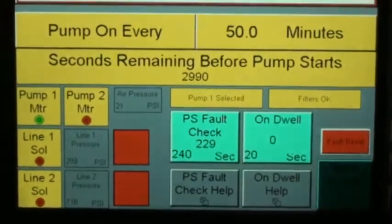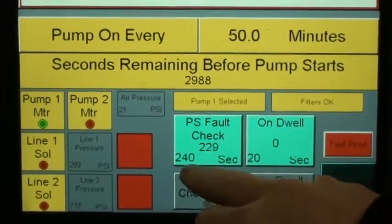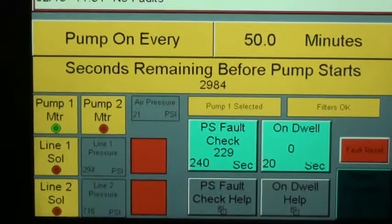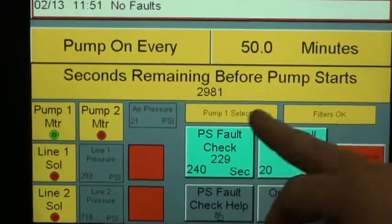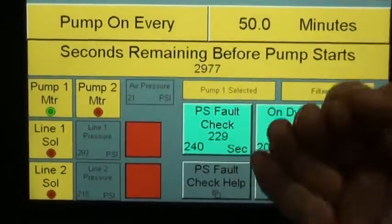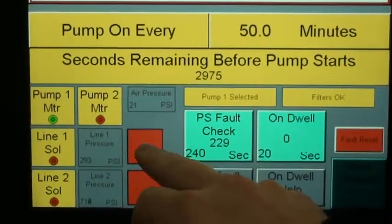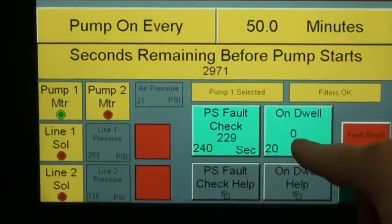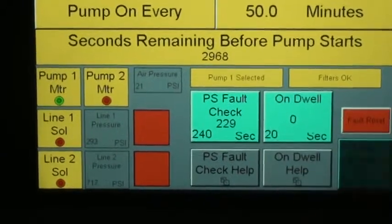All these variables — such as the pressure switch fault check — mean that once the system turns on, it has 240 seconds before you need to see the end-of-line pressure switches or the transducers, or it's going to fault. We also have a dwell, meaning that after we've hit the end-of-line pressure switch or transducer and it's gone green — telling you that you've hit the pressure you wanted — you have 20 seconds of letting it set and then it will flip.